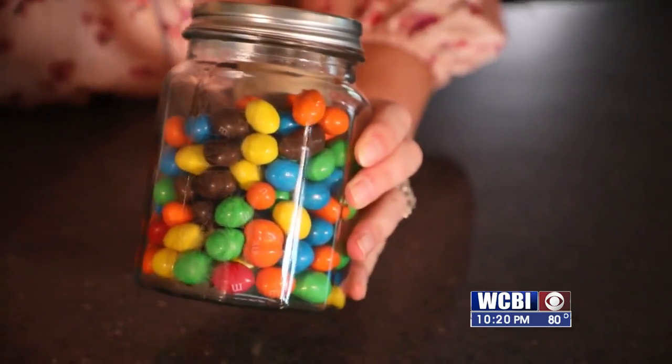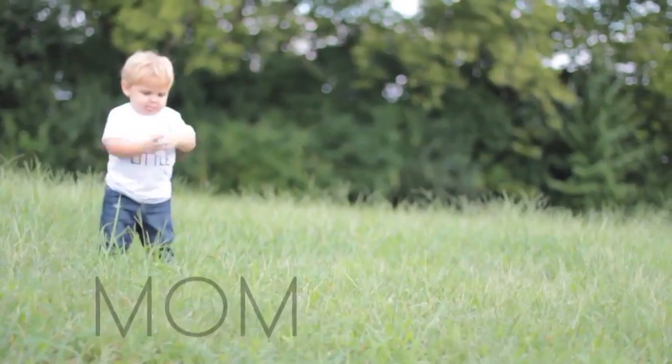Seal it and your college student will have a nice little surprise — they won't even know they have money until they open the lid. Moms, if you have any wonderful ideas like this, we'd love to hear about it. You can message us on our Facebook page and we'll see you on the next mom to mom.